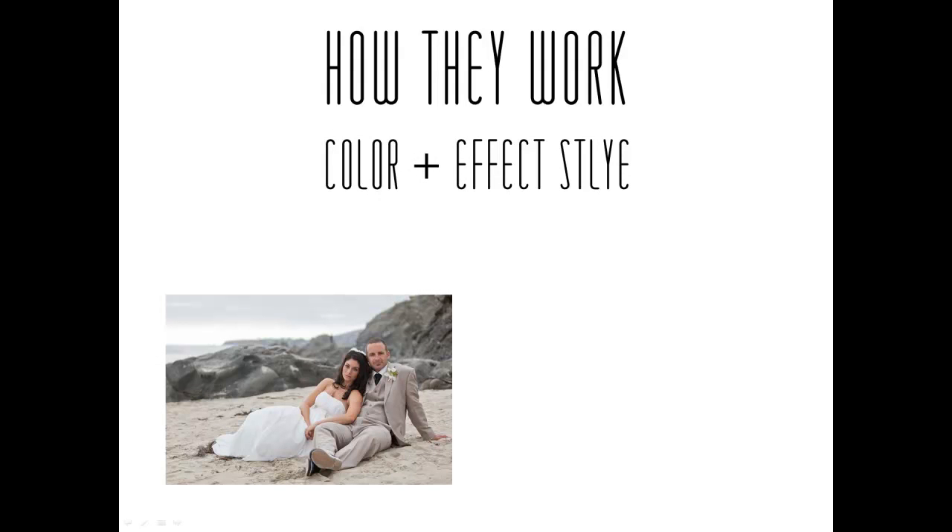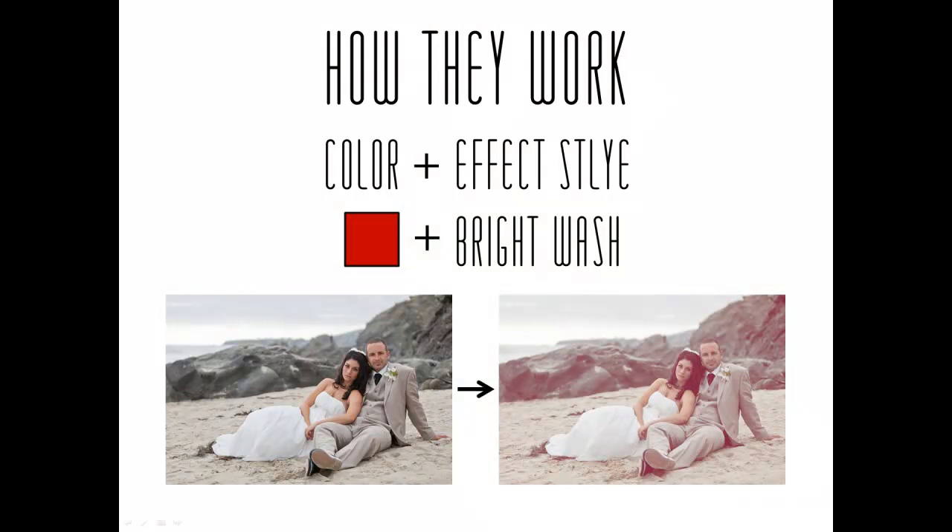Now let's talk about how they work. Action names are based on a formula, which is basically the color plus the effect style. On the left is the standard color corrected version of our image — that's how the action packs are designed to be used, giving you consistent results. For example, if we apply crimson bright wash — which means red tones plus a brightened and washed out image — you get exactly what you see to the right. This naming system helps you understand exactly what an action is doing and when to apply it.